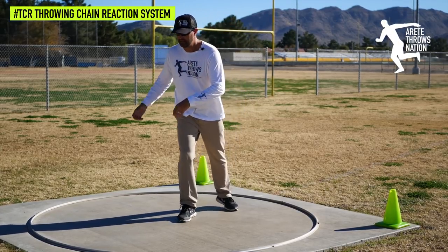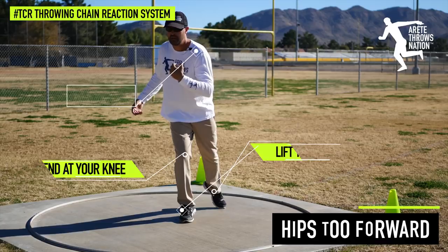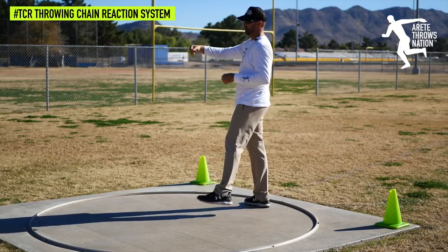So the key things to a good power position are: setting up so we create that angle, getting that knee in front of the toe, and setting a proper orbit with a high point and a low point so that we can move around and nicely move long and out into the throw.